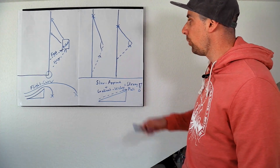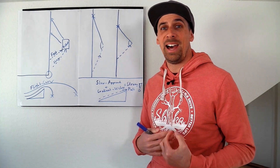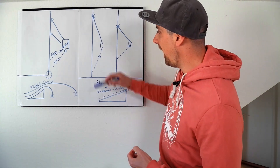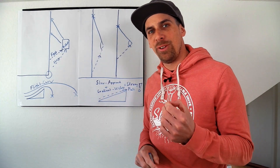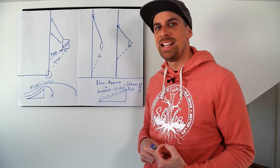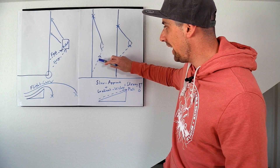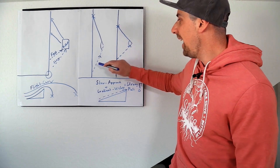You have different ways to approach. The normal way when you try a 360 over a kicker for the first times is that you choose a slow approach. But when you're doing a slow approach you will have some problems — because this is the cable direction here, you don't have that much speed. So what is the problem when you're going for a 360 or any trick over a kicker and you don't have that much speed? The angle you cut for the kicker is a little bit easier.